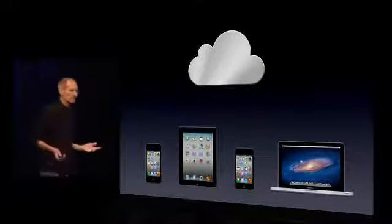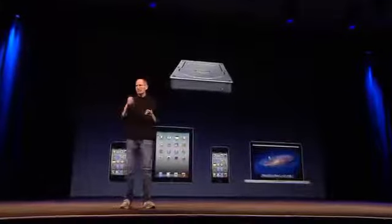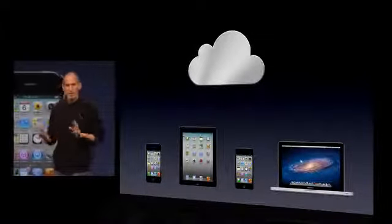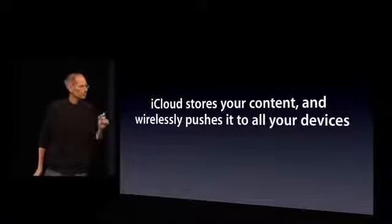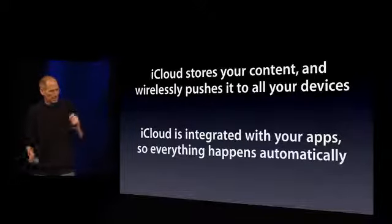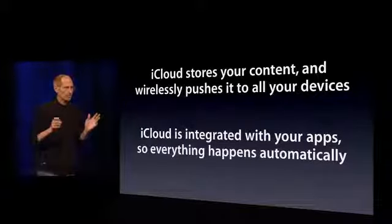I don't even have to take the devices out of my pocket. I don't have to be near my Mac or PC. Now, some people think the cloud is just a hard disk in the sky — you put stuff in your Dropbox or your iDisk or whatever, it transfers it up and stores it, and you drag whatever you want back out on your other devices. We think it's way more than that. And we call it iCloud. iCloud stores your content in the cloud and wirelessly pushes it to all your devices. It automatically uploads it, stores it, and automatically pushes it to all your other devices. And it's completely integrated with your apps, so everything happens automatically and there's nothing new to learn. It just works.